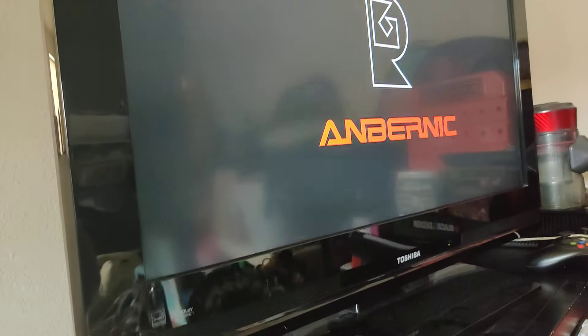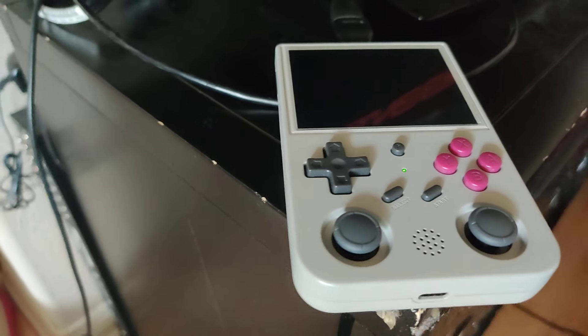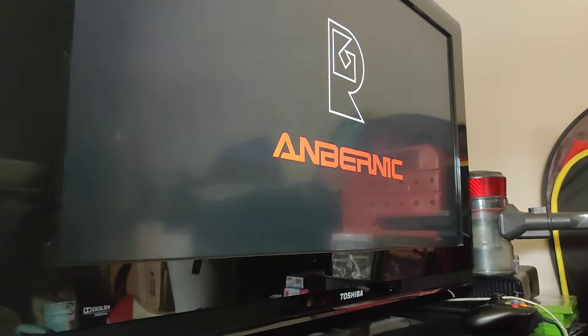I'm turning it on right now — it disables the screen on the handheld and outputs to the TV screen. Unfortunately you won't be able to see what's going on with the handheld because it disables that screen, but it loads on the TV. It only goes one way.